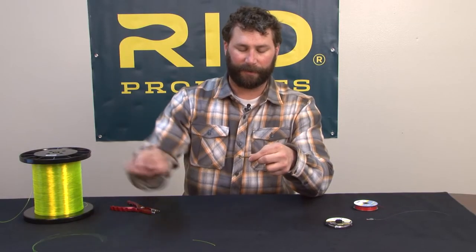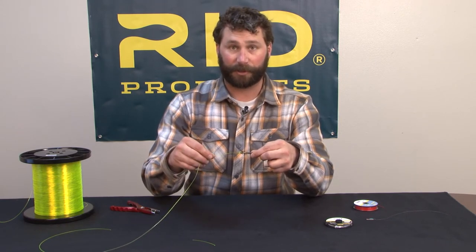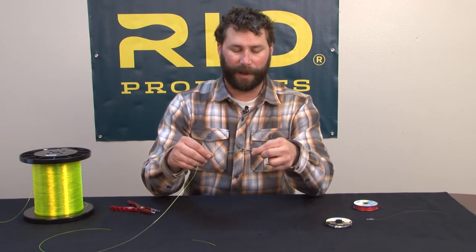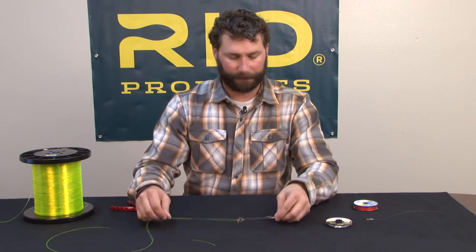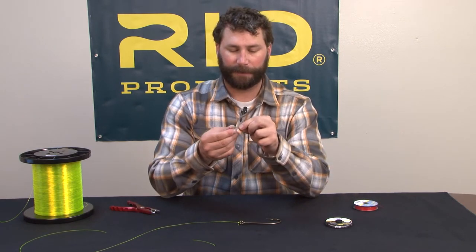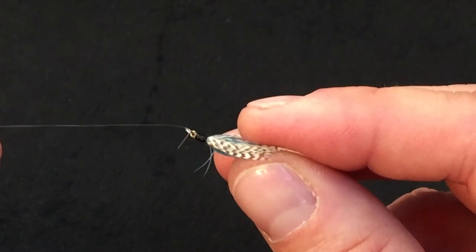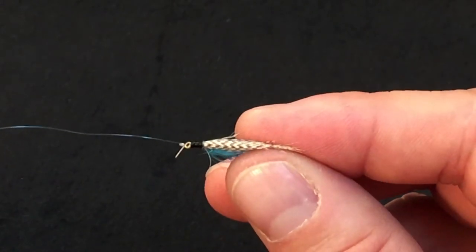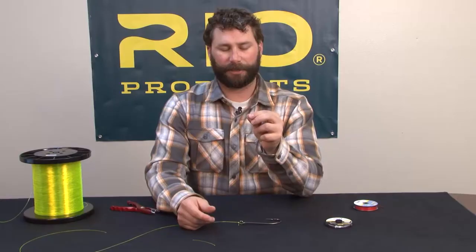If you're using a smaller wire hook or a finer wire hook, I'll increase the number of turns to about five and I can trim my tag end a little bit shorter. That's the clinch knot. Here's the clinch knot tied directly to an actual fly. I've got a tag end that's a little bit longer, about a quarter of an inch, and I've got about five turns on this knot.